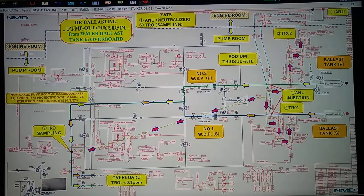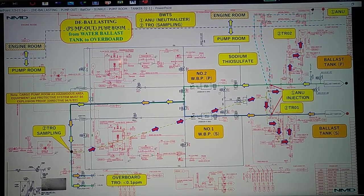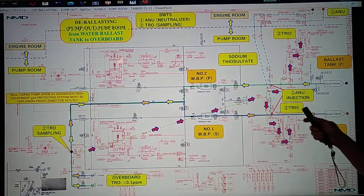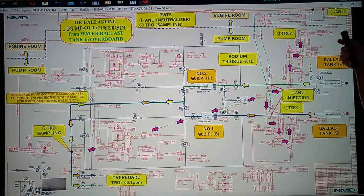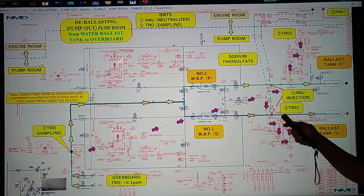We have here our piping diagram. We have the ballast tank on the port side and ballast tank on the starboard side. We have number two water ballast pump on the port side and number one water ballast pump on the starboard side. We also have the overboard: a low overboard and overboard on the starboard side. Using the ballast water treatment system, we have our sampling points going to TRO 2 and TRO 1, and from the ANU in the engine room we have injection points on the port side and starboard side.